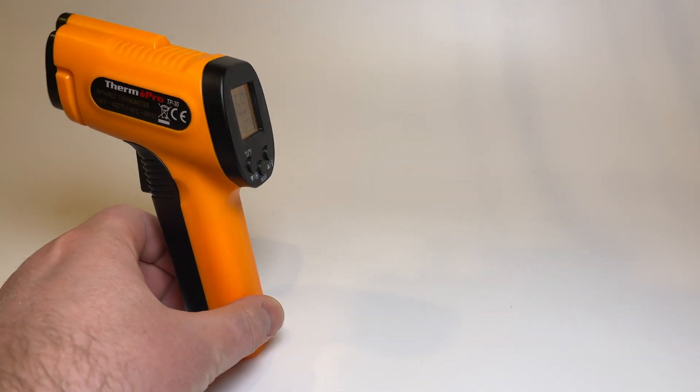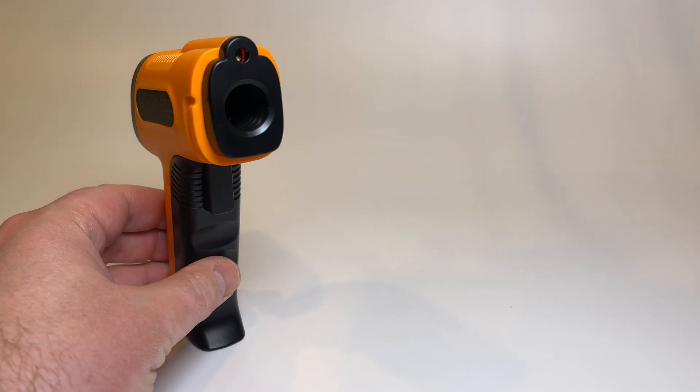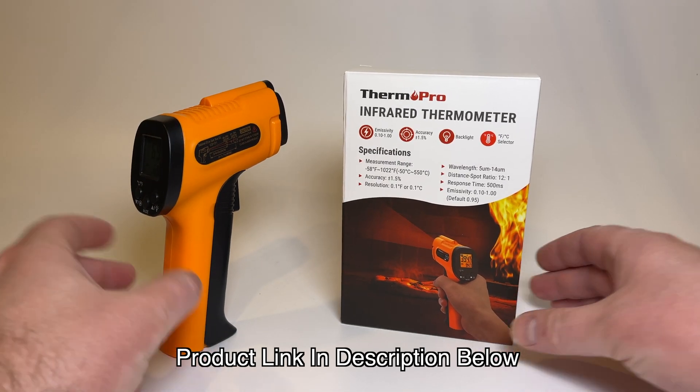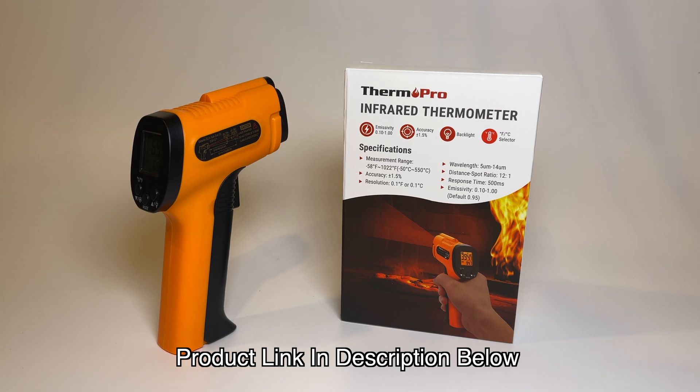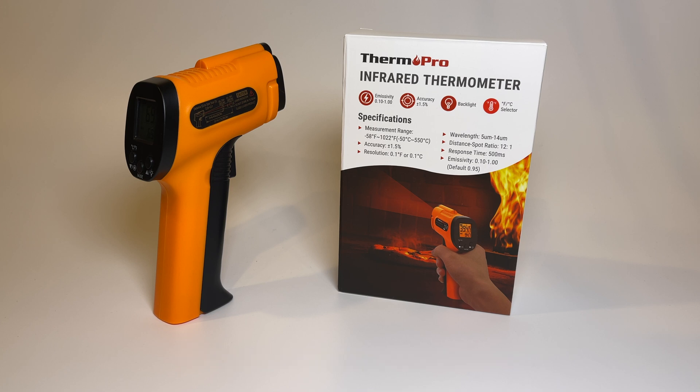So that's it for the Therm-Pro. Let me know your thoughts or any questions in the comment section below, and it would really help me out if you gave this video a like. If you're looking at or purchased a different thermometer, I'd like to know which one you got and why. But for the price point, you really can't go wrong with this. Thanks for watching — if you want more videos like this, click subscribe. Have a great day.